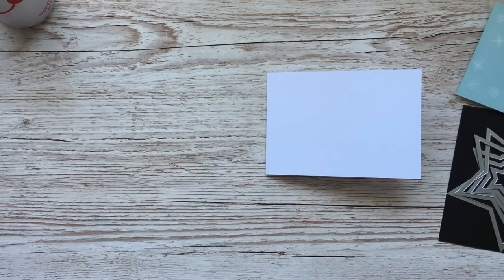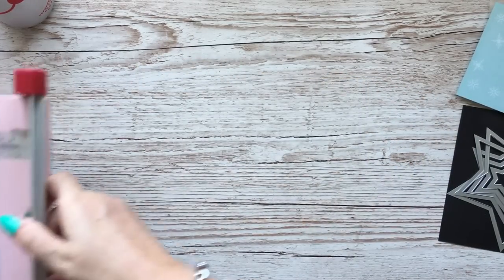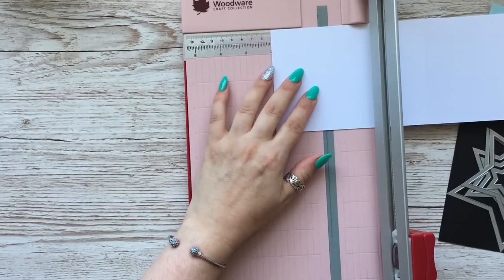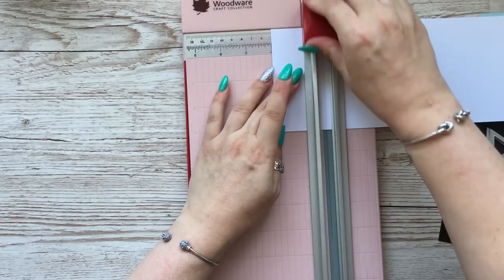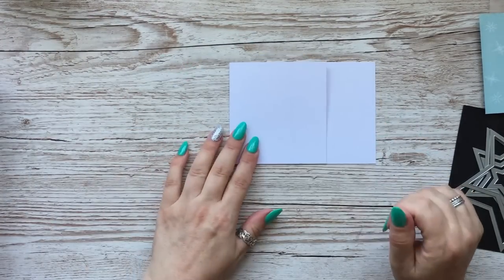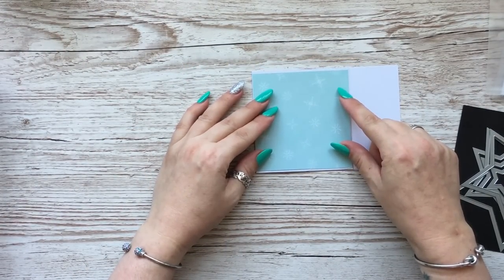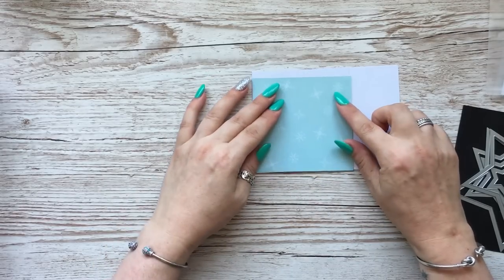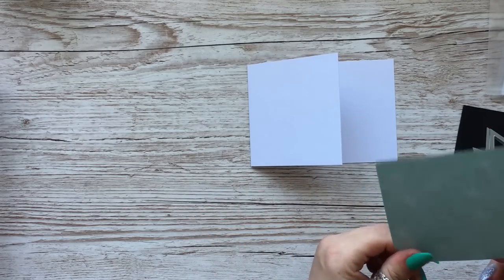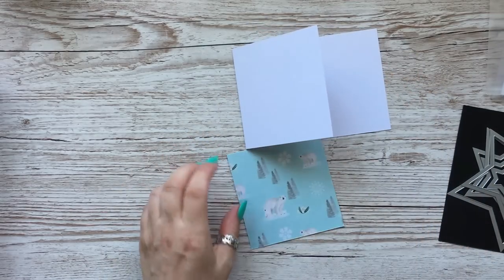Before we do anything, I'm going to cut roughly two inches off what would be the front of the card. So about two inches I'm going to cut off, so we'll end up with that. Then this paper should just sort of fit on there like that, and I'm going to glue this on here first.